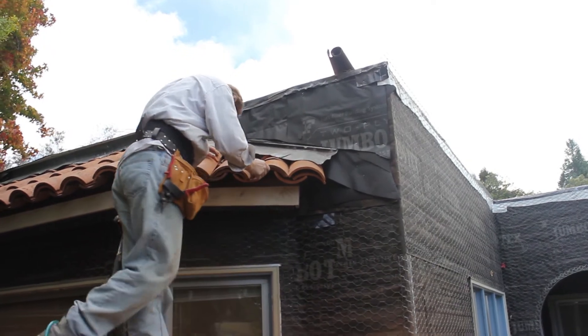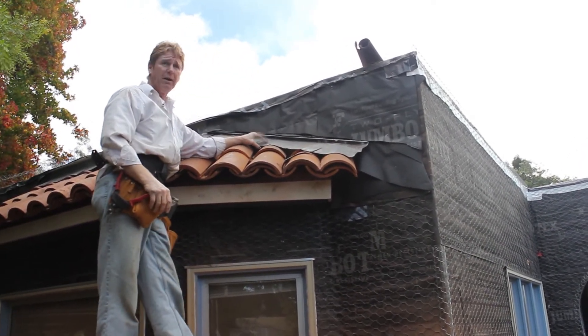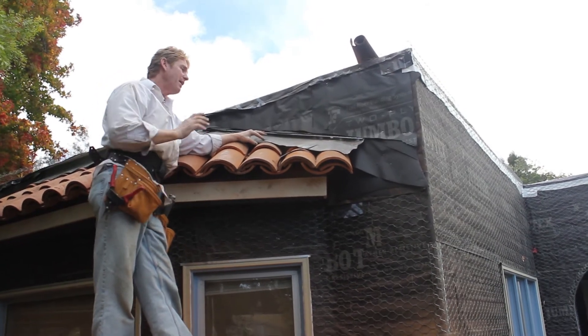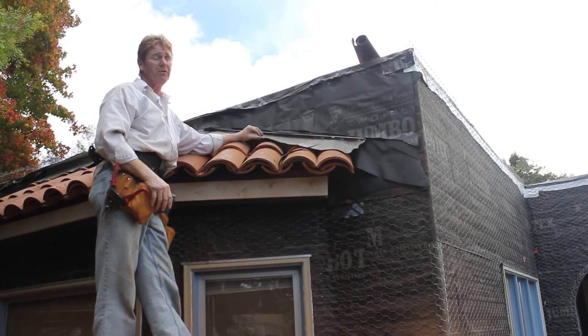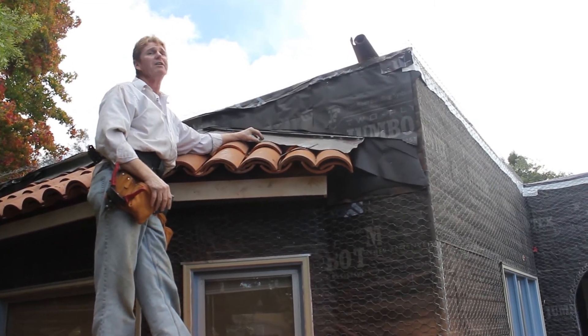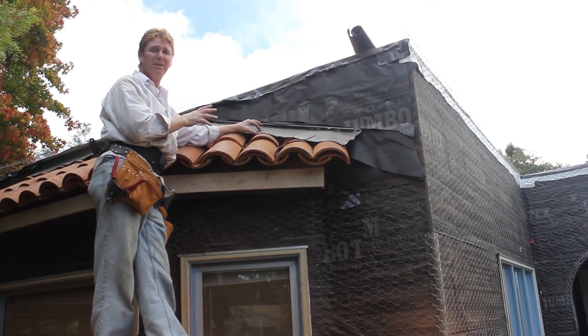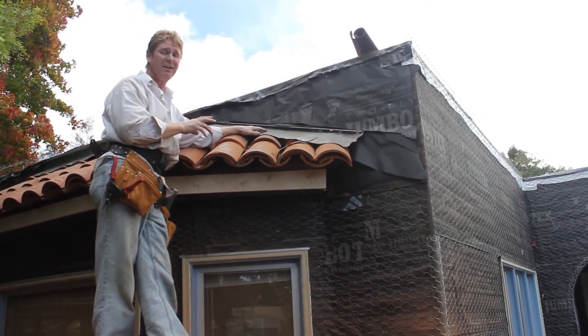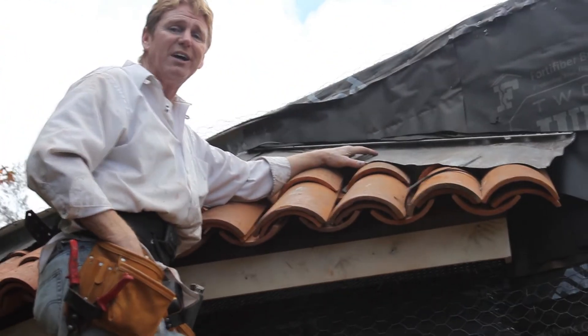A lot of people ask me how do you do the waterproofing of that? That is the best way that I know of. We've been doing it this way for about 30 years. Anybody who's using the other kind of flashings, it's not right. Old Kirk says follow the original style and go with the lead flashing. I thank you for watching, and as usual, we'll see you guys on the next one.